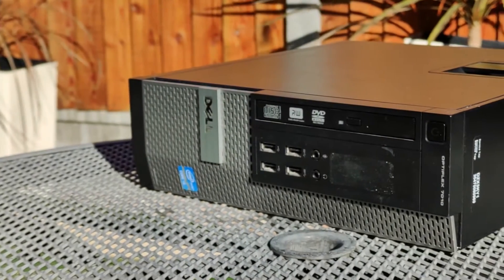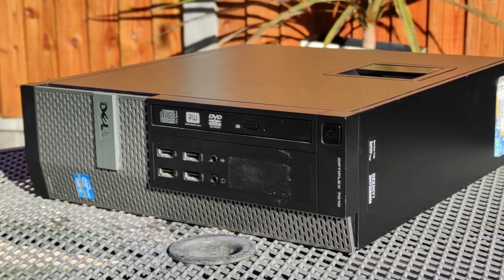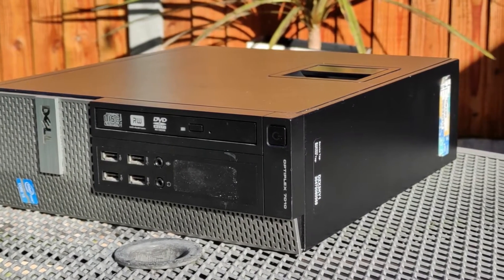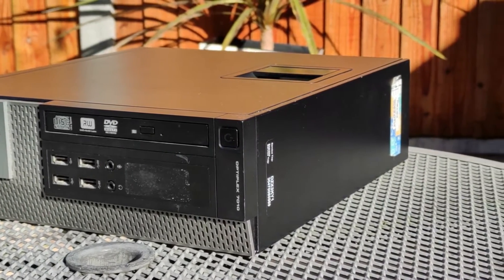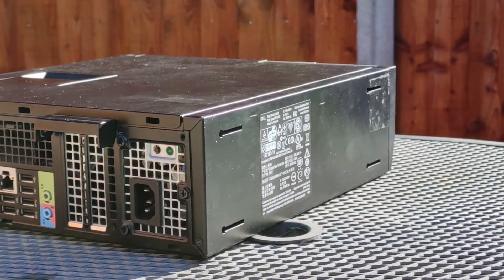This is an old Dell Optiplex 7010, given to me from an office being cleared out. Being released in 2012, we can expect it's had a lot of use and wear on it, through crunching numbers, typing up documents, doing emails, and all sorts of office work.